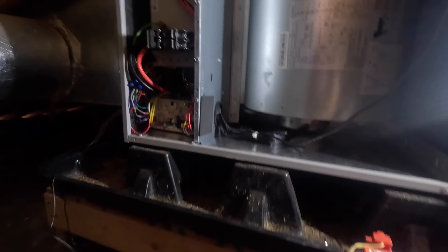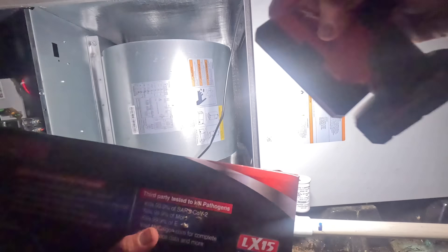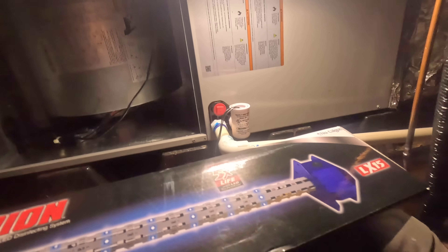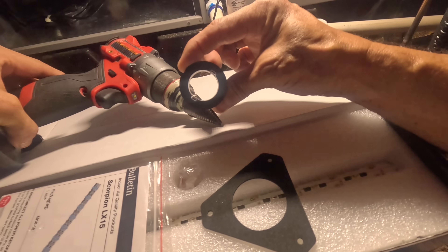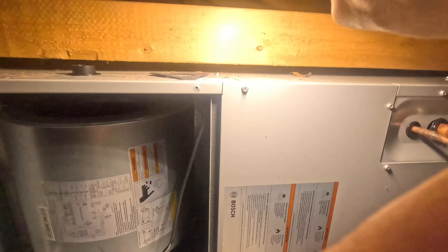I don't have a ton of room here. Looks like we could put one right here. Let's look at what's in the box real quick. I've already looked at this and I think we can create a hole big enough with a big unibit, but what I'm looking at right now is that little outline.